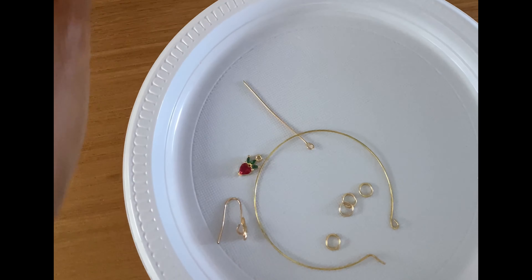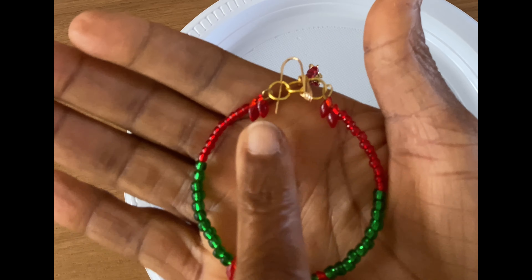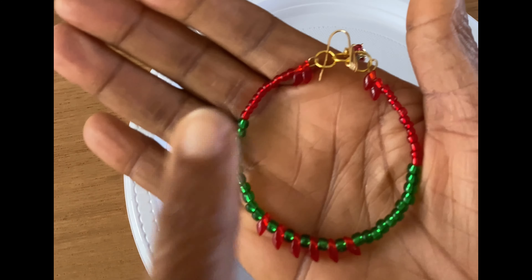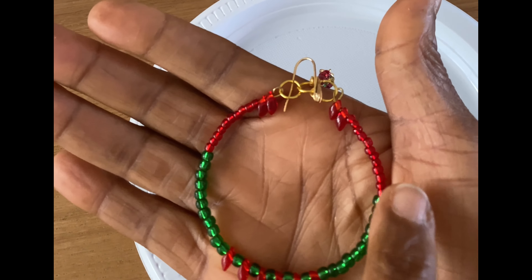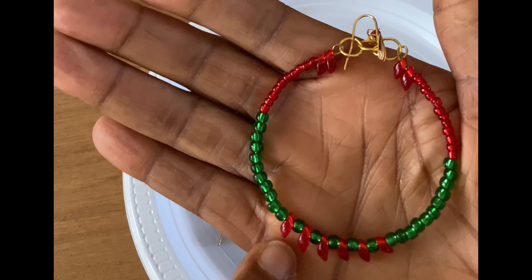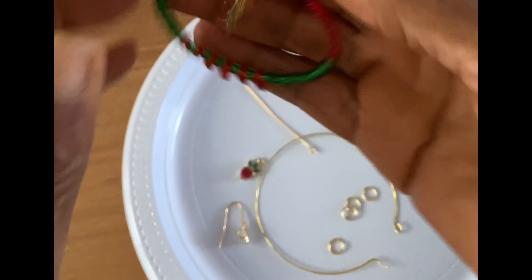On the hoop itself I used two kumihimo beads to start with, then 11 tiny red seed beads, 11 green, and then I alternated six of the kumihimo beads, 11 green, 11 red, and two. I repeated this on both sides and in the middle alternated between the red and the green. Then I added my drop — very simple style hoop earrings.